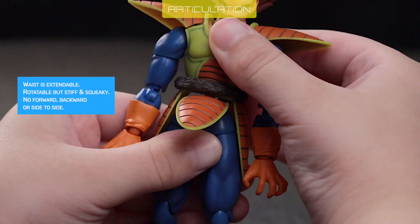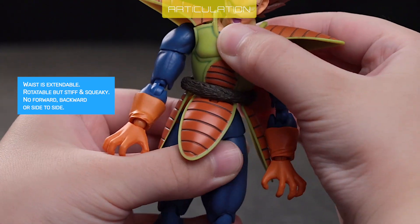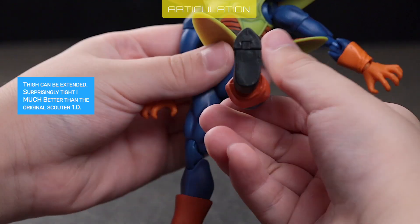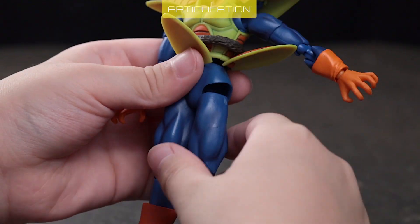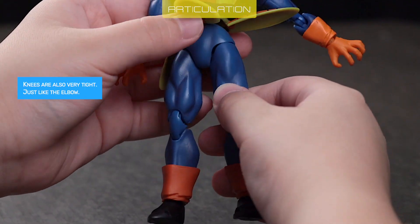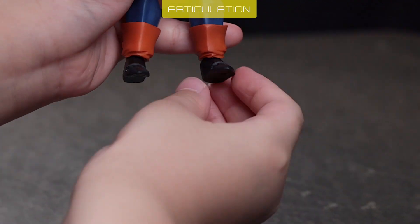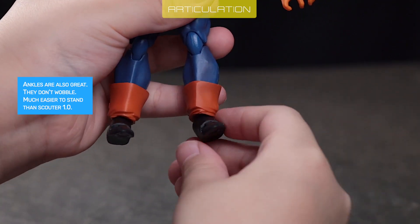The waist is extendable and rotatable, but stiff and squeaky — no forward, backward, or side-to-side movement. The thigh can be extended and is surprisingly tight, much better than the original Scouter 1.0. Knees are also very tight, just like the elbows. Ankles are also great — they don't wobble, making it much easier to stand than Scouter 1.0.